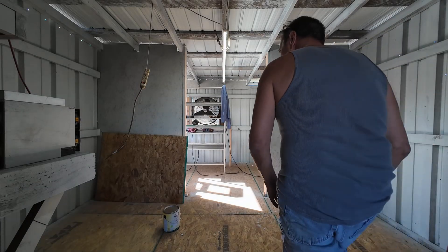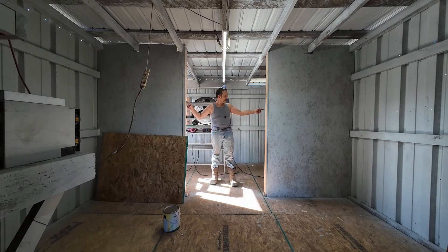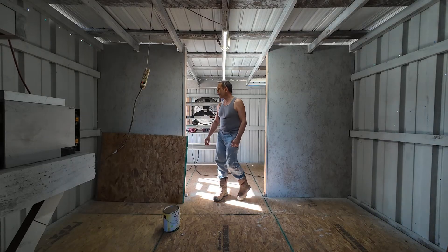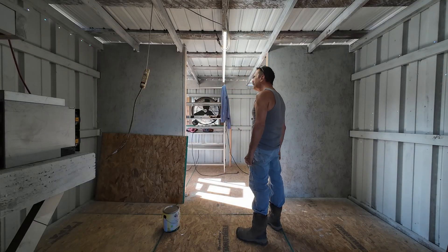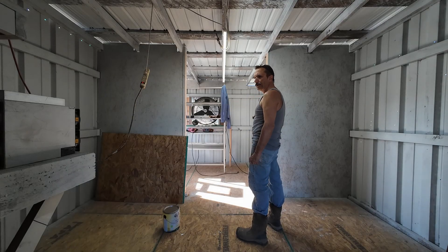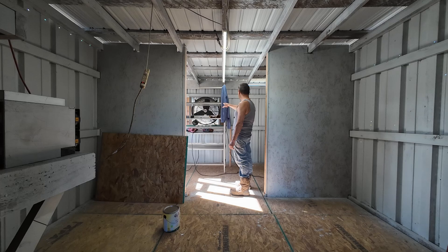Time for an update on the 50 kilowatt — and once it's built out, 100 kilowatt — mining farm. As you can see, we got the wall up, the divider. I went ahead and painted everything so it doesn't look as gnarly as it did in the first video. I've got the cutout for the first fan.